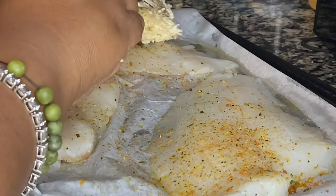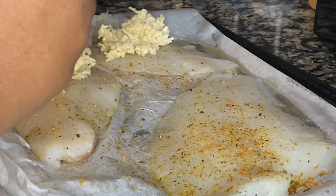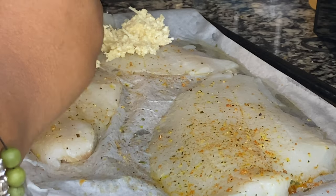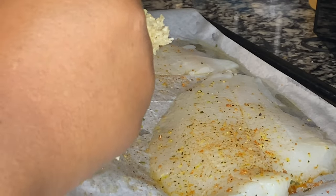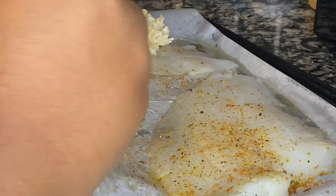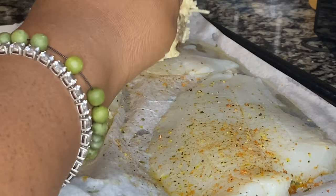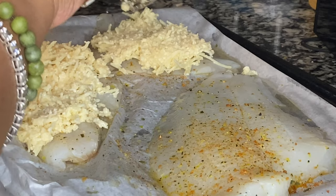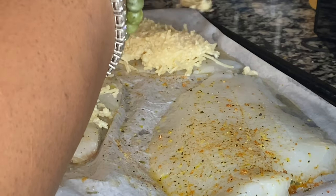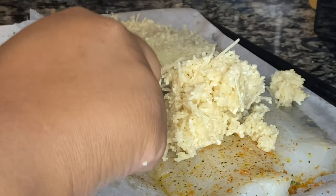Don't worry about the mayo — you don't even really taste it, you can definitely cook with mayonnaise. So I'm going ahead and putting some of our topping on each fish filet. You don't have to use as much as I did. You could definitely do a thinner topping. You don't have to do it perfect because it's just going to melt down.